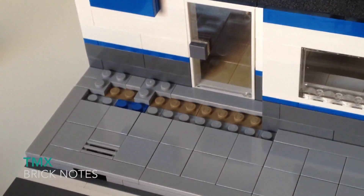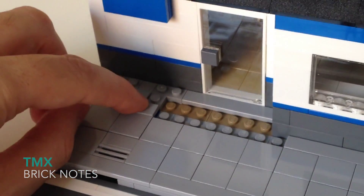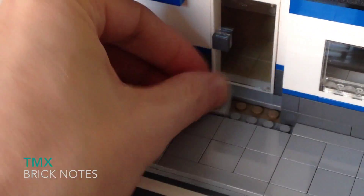Let me show you how I connect the road to the post office building. It's simple — just throwing in some tile and it ties the two sections together.